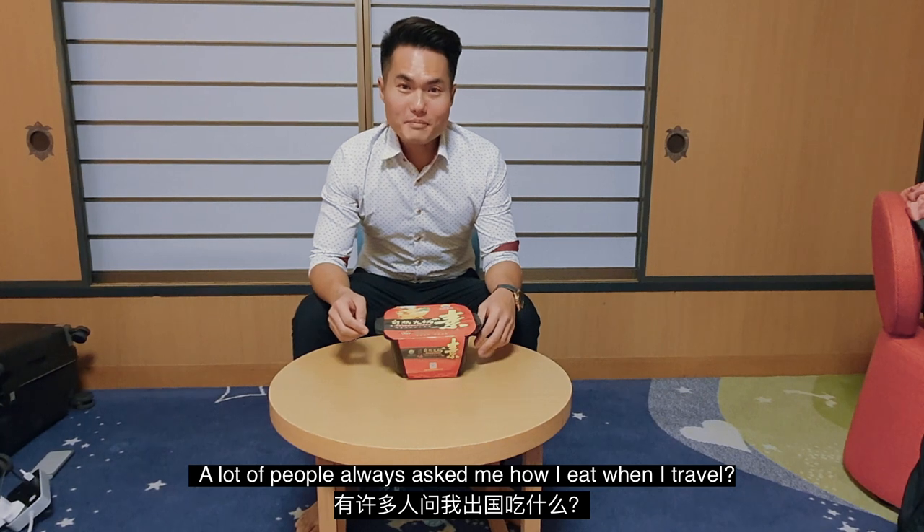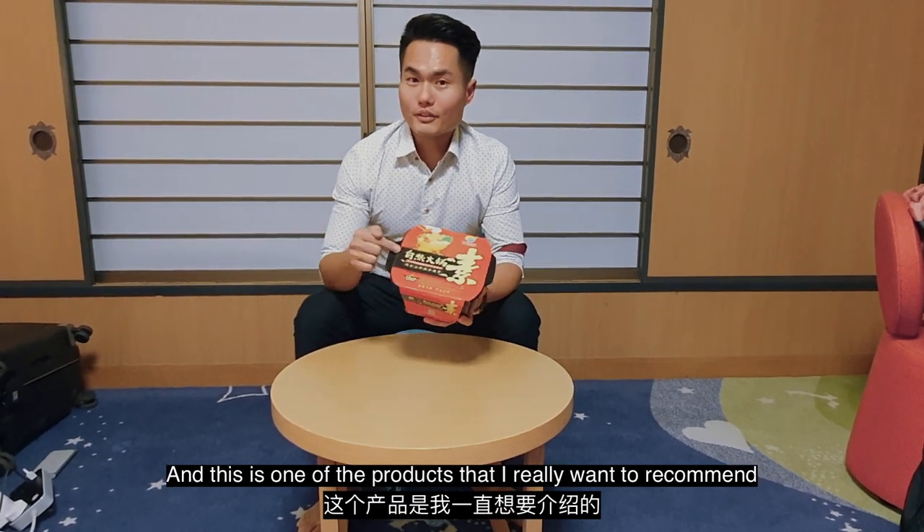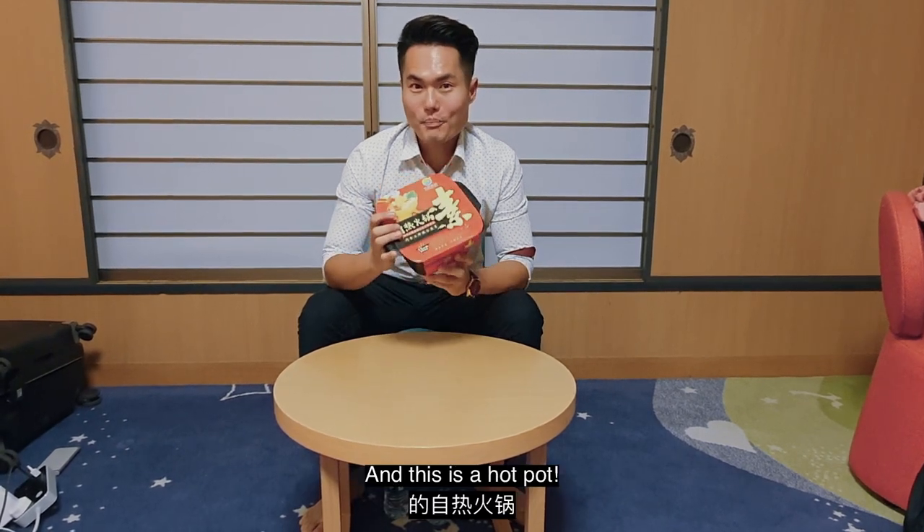A lot of people always ask me how I eat when I travel, and this is one of the products that I really want to recommend. This is something that is really portable — this is a hot pot.